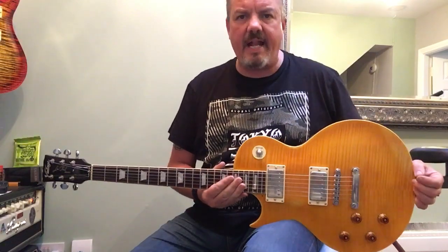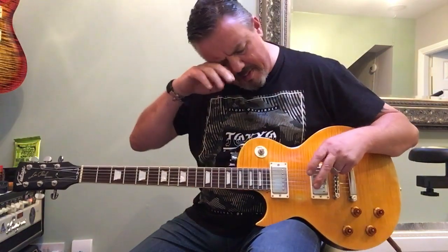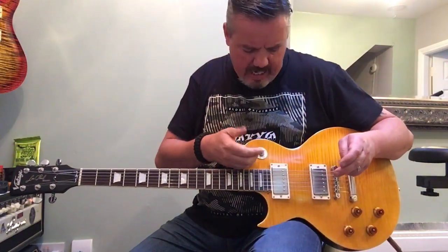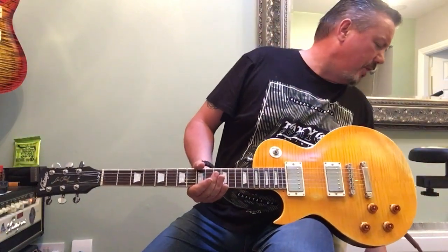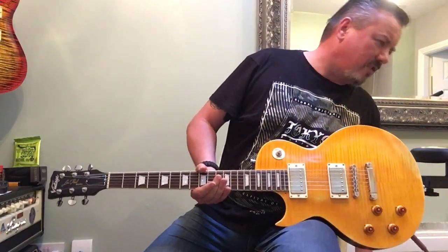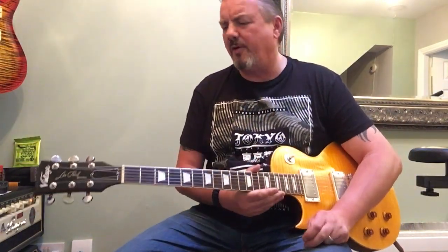That's that neck position. And with the bridge end pickups out. I hope you're picking me up on the microphone because I know it was messed up last time — it wasn't picking up my voice too well.